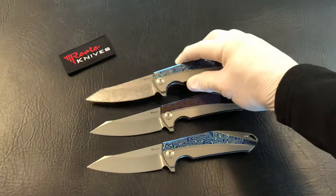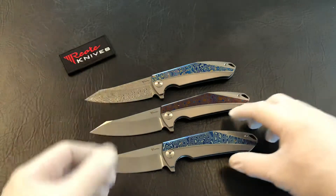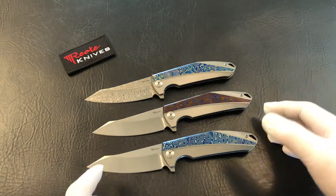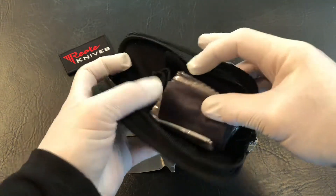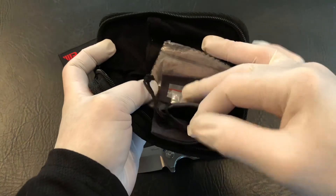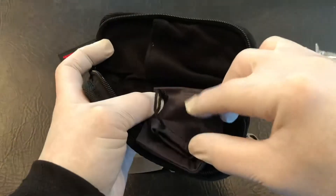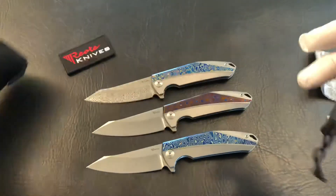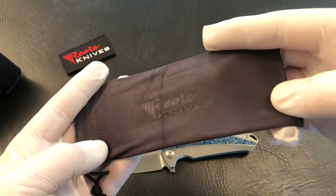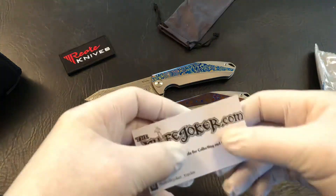Thanks for joining me for looking over a couple of fancier K1s here. I did put the gloves on to keep the fingerprints down for the video. Riat Knives gives you a full package when you get one of their knives — they give you extra hardware, a knife cleaning cloth, a padded zipper pouch to hold it all together, and a knife bag for the knife itself. If you want to check these out more, you can check them out at knifejoker.com.